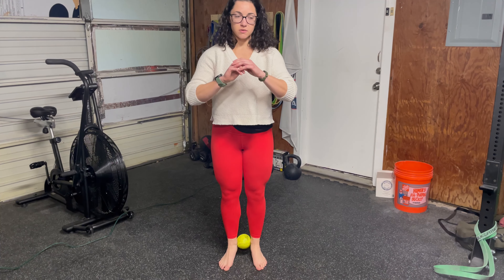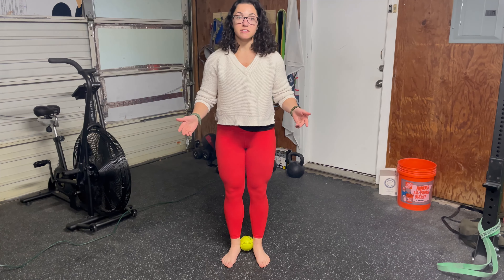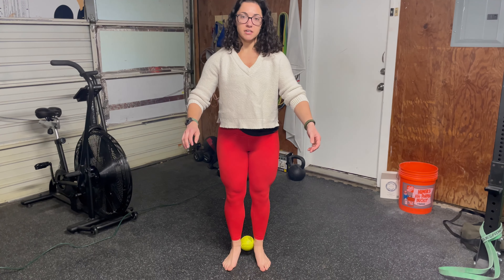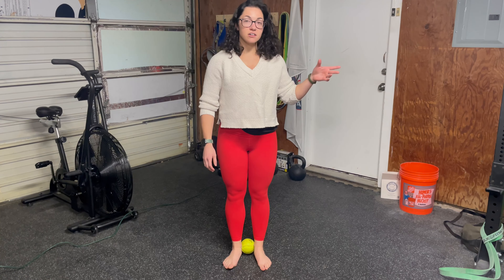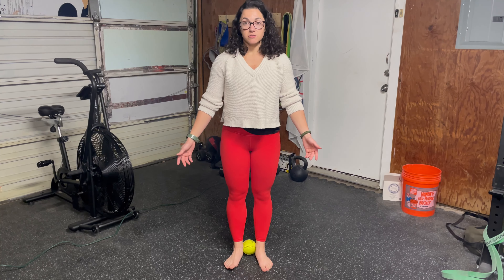Then you're going to slowly lift up and then control it back down. This just biases your ankle in a specific direction, so we'll always go very slowly up, very slowly down. If you need something to hang on to, grab a pole or a rig so that you don't lose your balance.